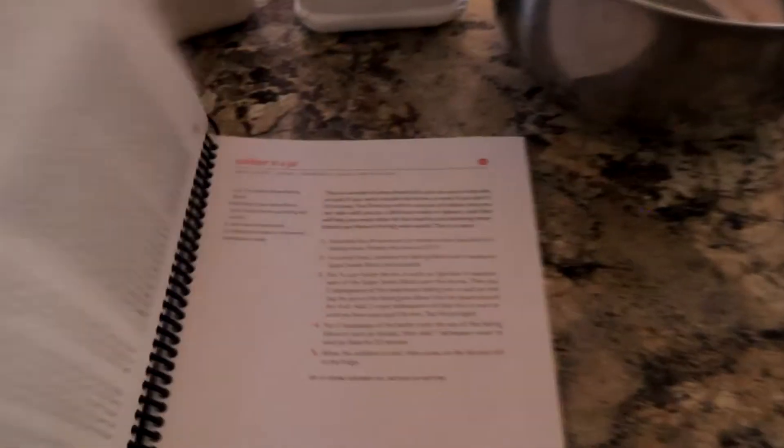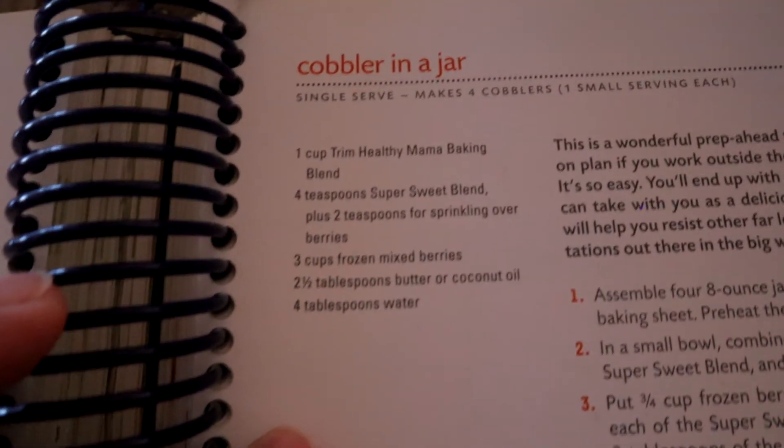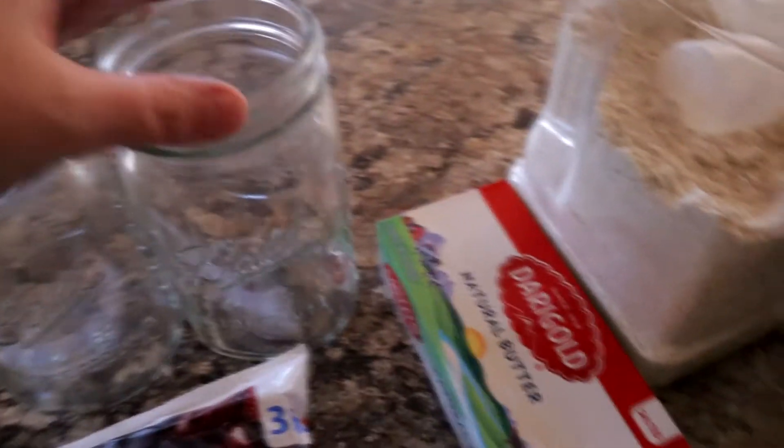Now let's talk about breakfast. I want to make a cobbler in a jar. You can have this all year long — it's not strictly a fall recipe — but cherry cobblers and berry cobblers are very fall, and this is a cobbler in a jar you can make and take with you on the go. It's so easy and healthy, so you can have it for breakfast. It does have butter in it, so it is an S-setting food. It comes from the original Trim Healthy Mama cookbook on page 335.